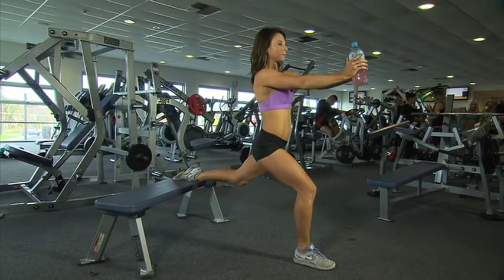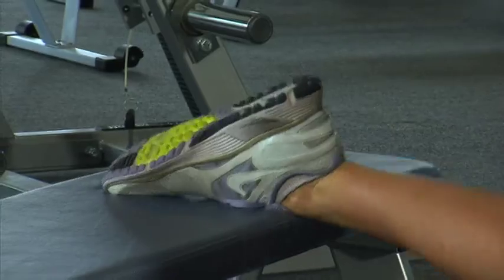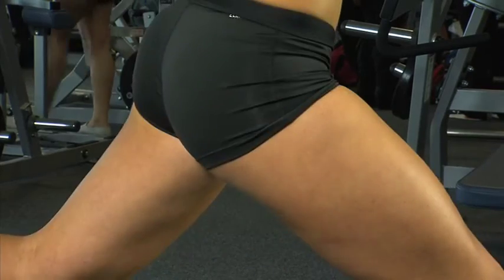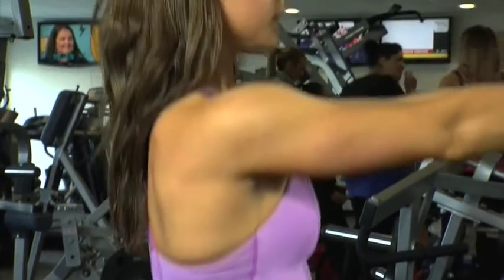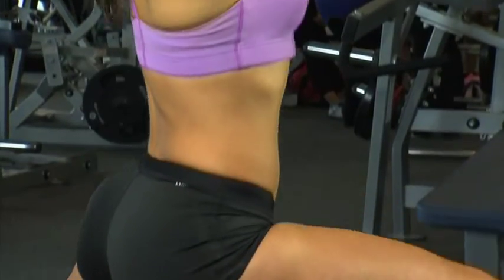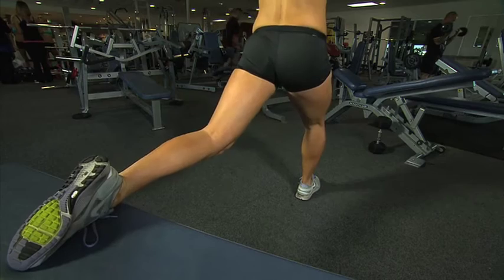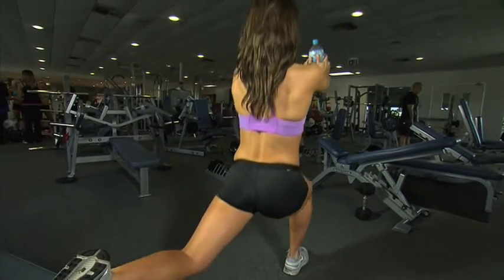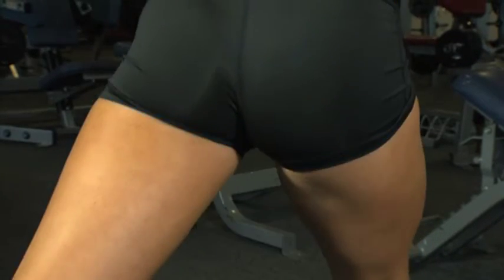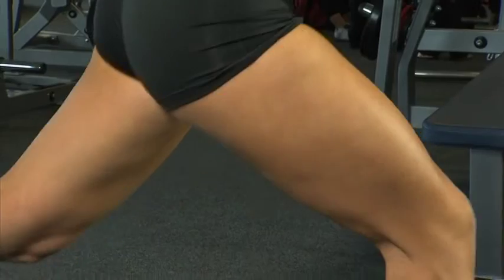Now we're doing a stationary single leg lunge, also known as a Bulgarian split squat. Her front leg is quite a distance from the bench. Lowering and pushing up through that front heel. Remember to lower for three reps — one, two, three — and push up on one. Maintaining a straight upper body position.